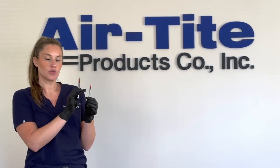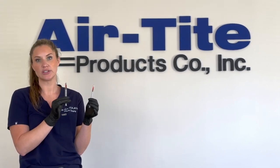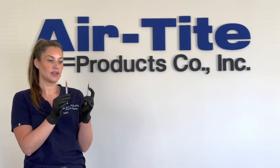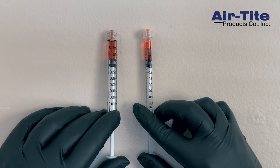The graduations on the barrel of the low dead space syringe are already accounting for the extended tip of the low dead space plunger, so you just take the measurement at the same spot you would take from a standard syringe — and that's called the fiducial line.